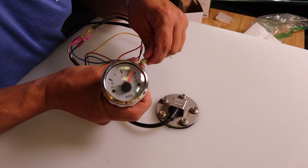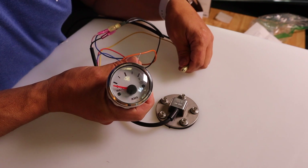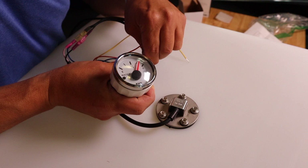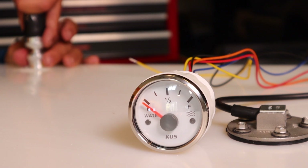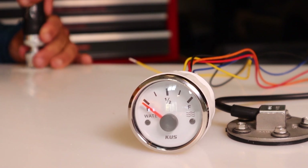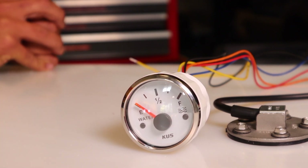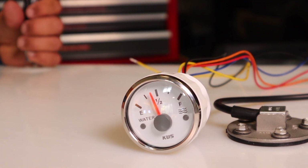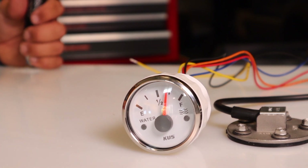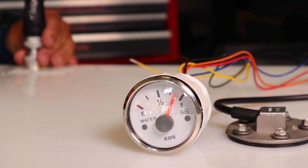When we turn it on, we should see it start to read the level — there it is, almost full! Here's a time-lapse of me filling up the tank; you can see the level go up as the tank fills. It reads at all levels continuously — not just third, half, three-quarters, and full like an electronic gauge. This analog gauge actually gives you a more accurate reading than a typical electronic gauge.